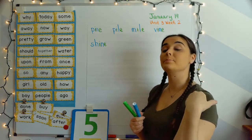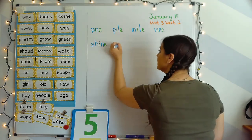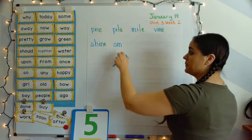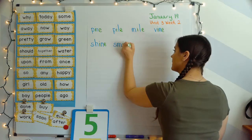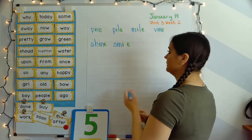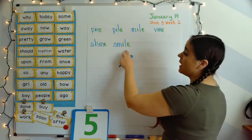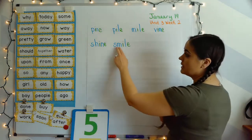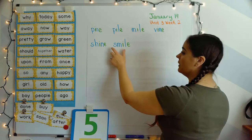Next word: smile. Your turn. SM, I, L — smile. SM — you just put those two sounds together. I-blank-E makes that long I sound — 'I.' L says 'l' — SM, I, L — smile. So with long vowels, it's almost like you're blending backwards. SM, and then you take the I-blank-E, and then you go back to that L. SM, I, L — smile.